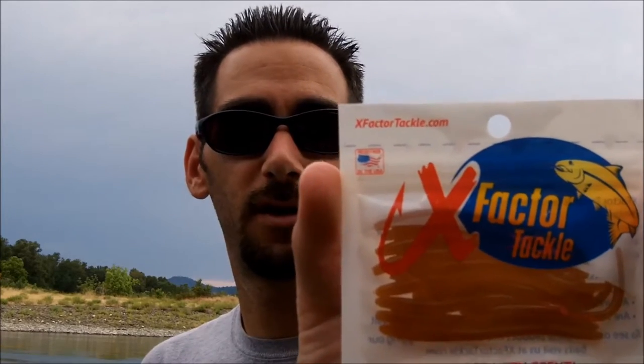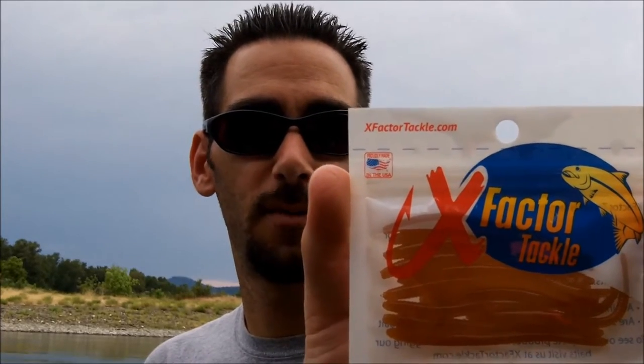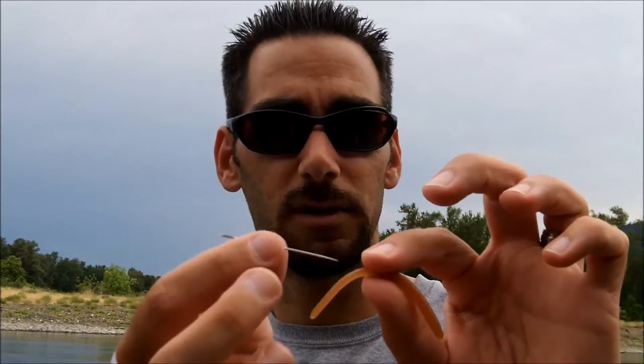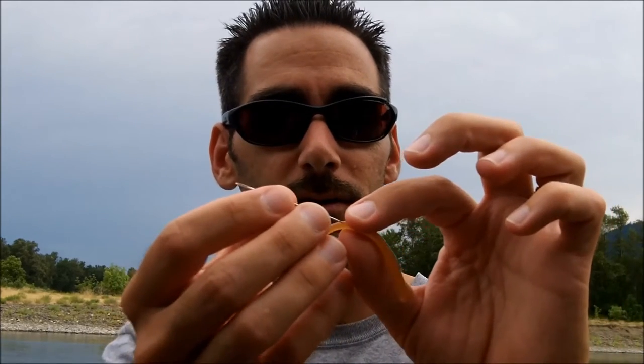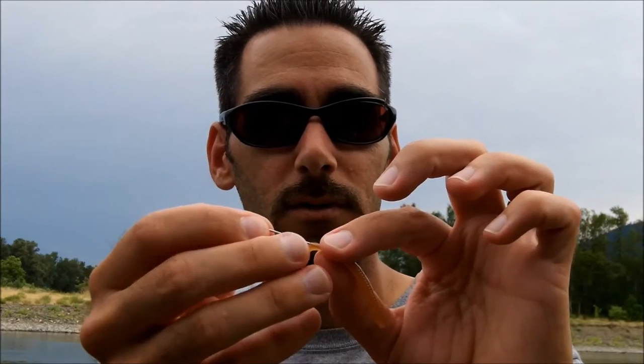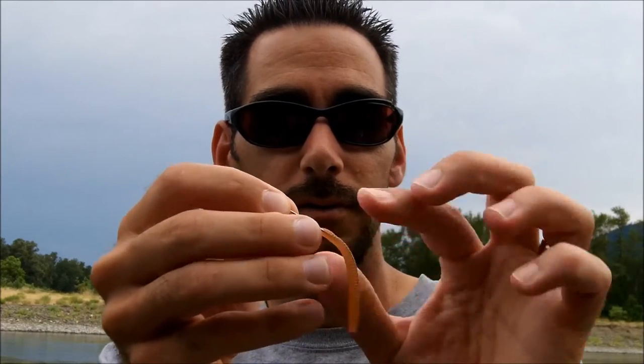Hey guys, Jeff from X-Factor Tackle here. Today we are rigging up the three-inch X-Factor Tackle miracle worm in a couple different ways. What you need is obviously a three-inch miracle worm and just a regular sewing needle — nothing special. Remember, wherever you poke the needle through is where the eye of the hook is going to end up. That'll make more sense in a second, so just poke it through and take your time.